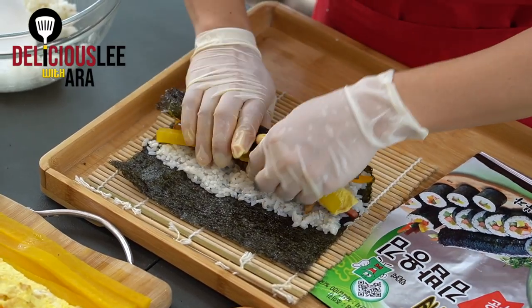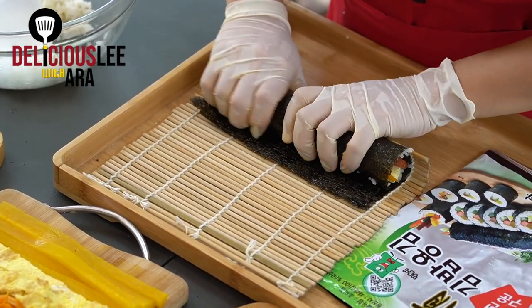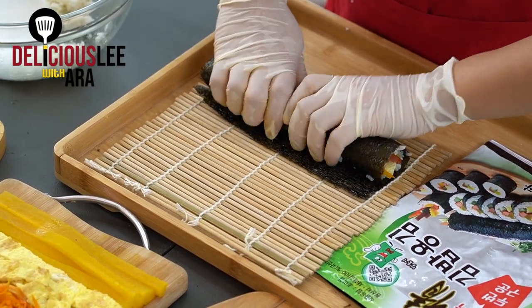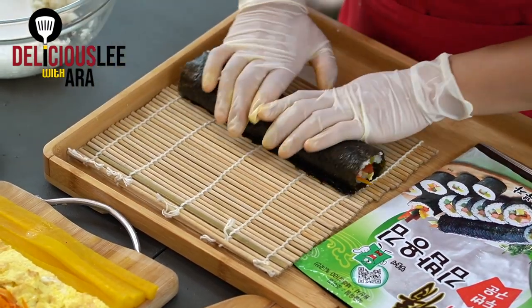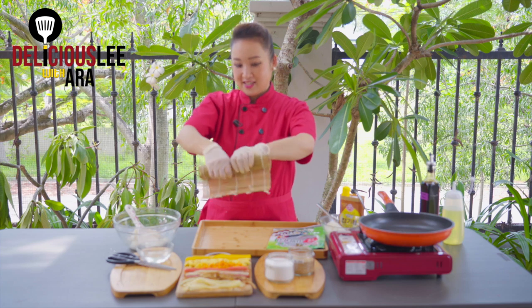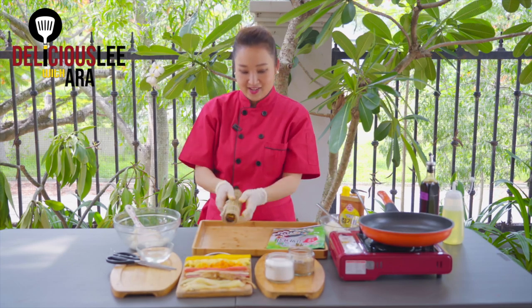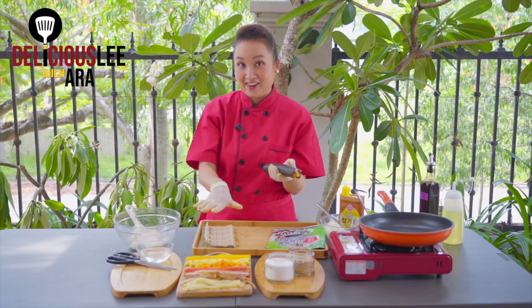Just put your fingers and roll it. If there's excess seaweed, either roll it as-is or dip a little water on the ends and roll it quickly. Using the bamboo mat, roll it like this to give it a little strength and shape. And here it is — our Kimbap! We're going to make all our rolls like this.